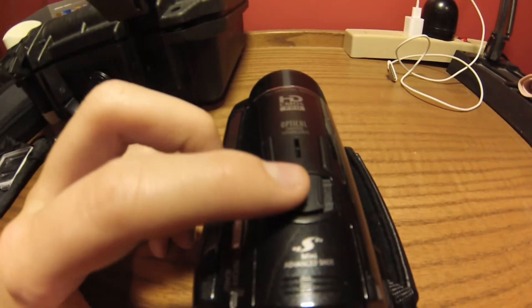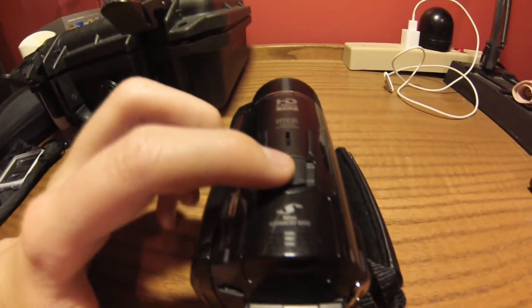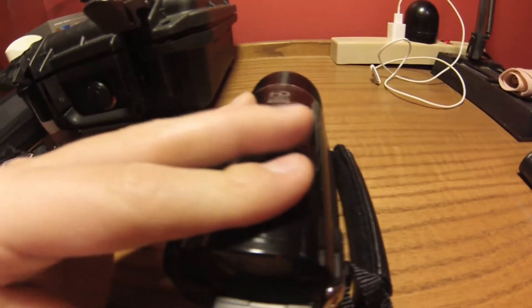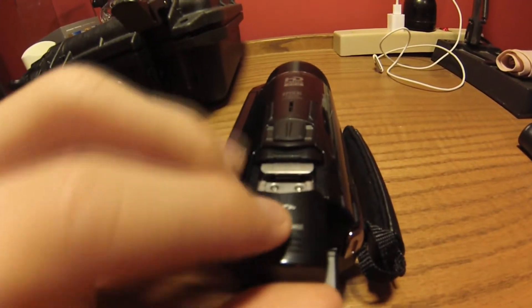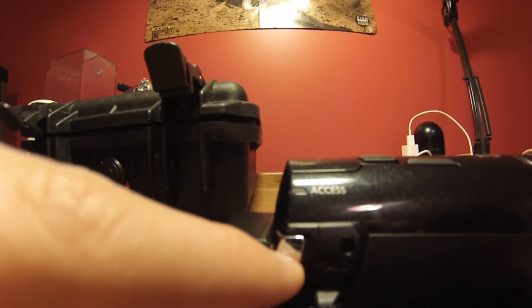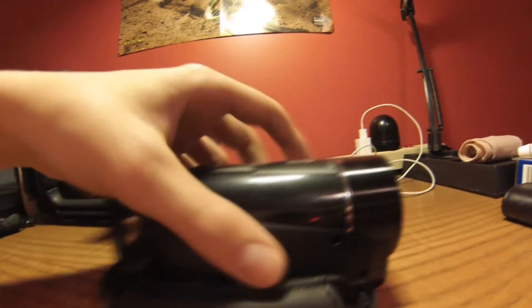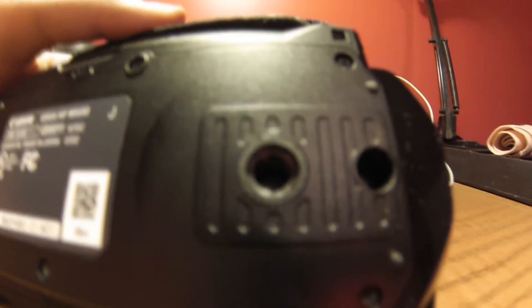On the top here you can see the zoom out and in button, as well as a mini advanced shoe which allows you to attach mics or external accessories. Then we have the Canon-supplied battery, your record button, your access light, and your hand strap. On the bottom we have a tripod mount that is pretty close to the front — I've never seen that before. And here you have your SD card slot.